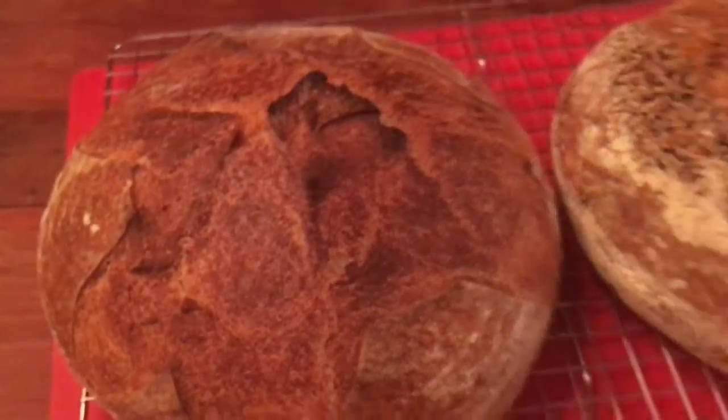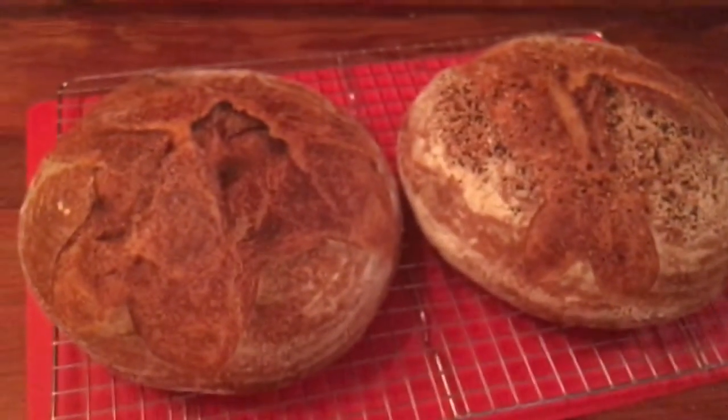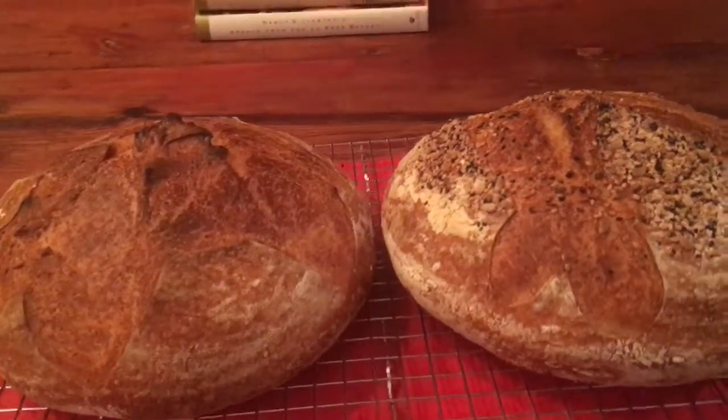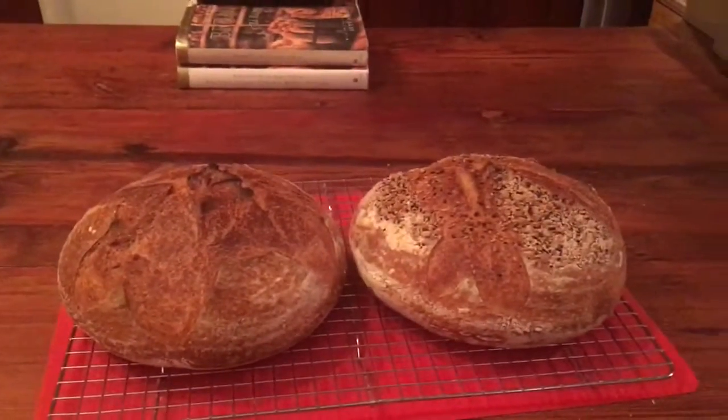I can hear them crackling as they cool. Breads that have olive oil in them don't rise quite as high, but they're nice. Alrighty, that's all for tonight.